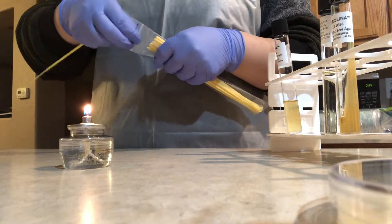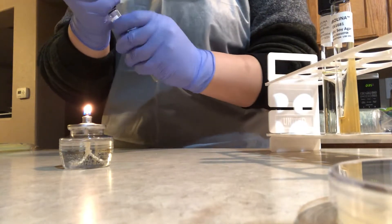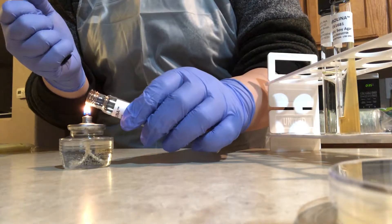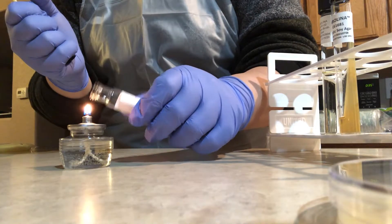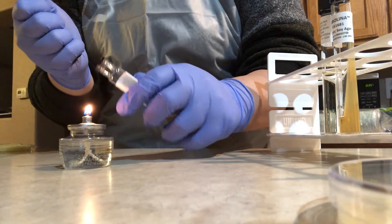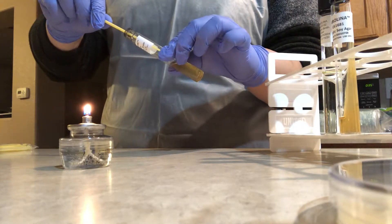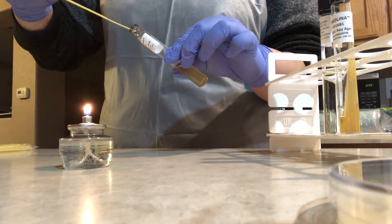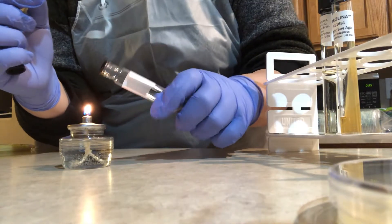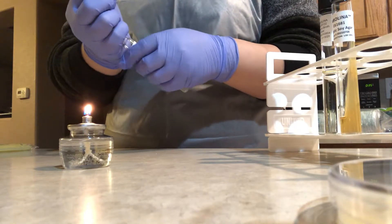I'm grabbing a sterile inoculating loop from the packaging and not setting it down. I'm removing the cap from the tube of reactivated culture without setting the cap down, and flaming the mouth of the tube. I hold the tube at an angle and insert the inoculating loop to obtain a loop of liquid broth, then flame the mouth and cap it again — all without setting the loop down.